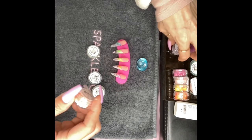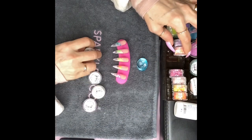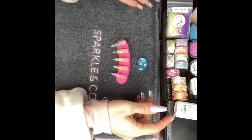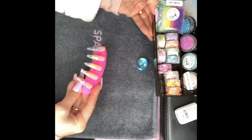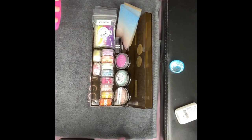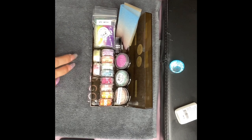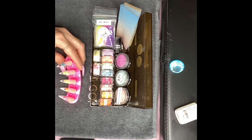Today you've seen me use the Crystal Cove collection. I'm going to get those back into their spots. These are just some of the items that she has. Now I'm going to go in and do my beautiful top coat.